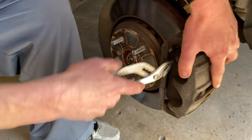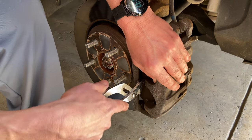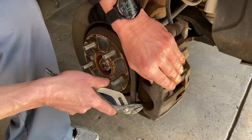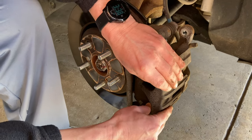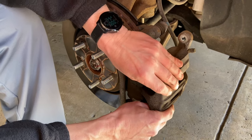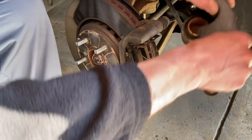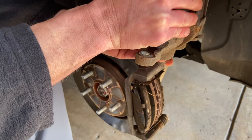After we got those bolts out, we couldn't really get the caliper off — it was super tight. So Brian grabbed some pliers and started wedging it out, wiggling it until it came off. That might happen to you too if your car is four or five years old like mine.